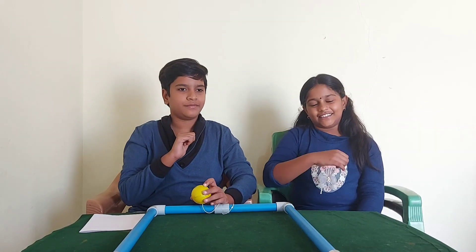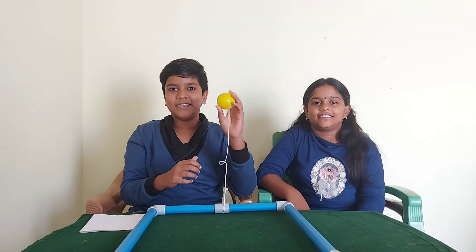Hi everyone, this is Arjun and this is Aradya. Today let's conduct a magic experiment.